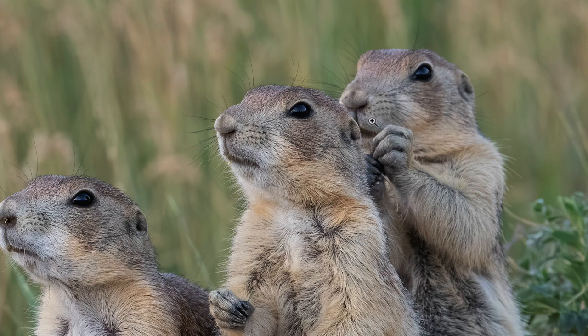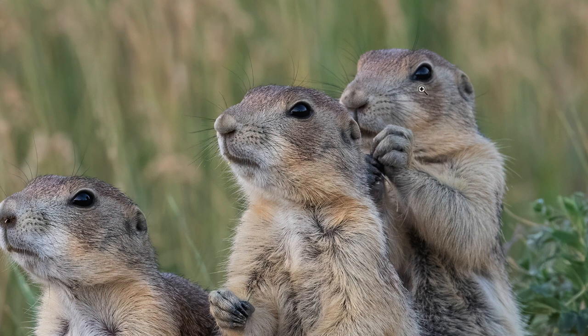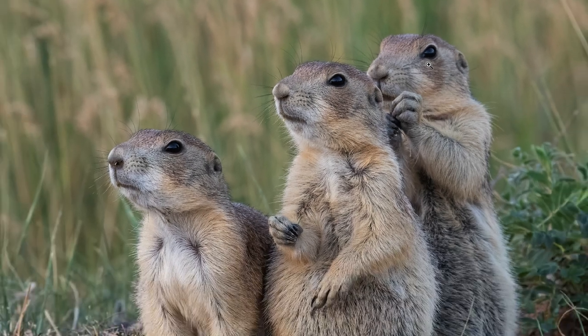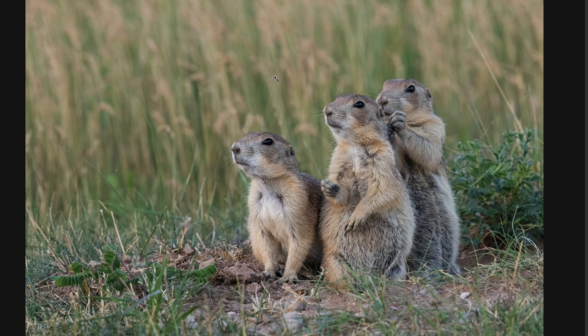This was taken at f/13 and it still was not enough to bring the back animal into focus. That's the problem when you have multiple animals in a frame, especially at close range with smaller animals filling the frame — just a few inches can make a big difference and you can't stop down enough. Another issue is that the background becomes busier at f/13 compared to shooting wide open.